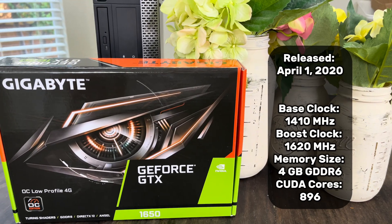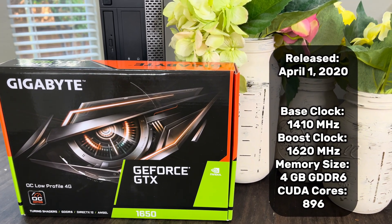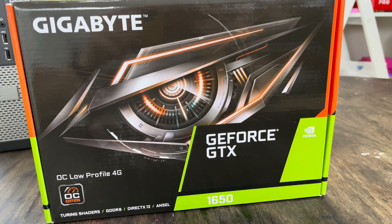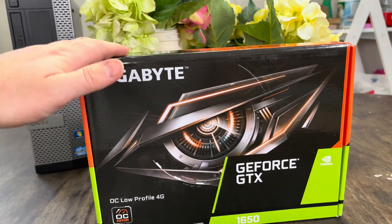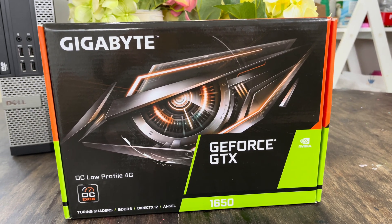This card was released on April 1st, 2020. It has a base clock of 1410, a boost clock of 1620, 4GB of GDDR6 memory, and 896 CUDA cores. NVIDIA stopped producing chips for the GTX 16 series cards at the beginning of this year, and they're basically sold out everywhere, so I'd be interested to see what that starts doing to the price.